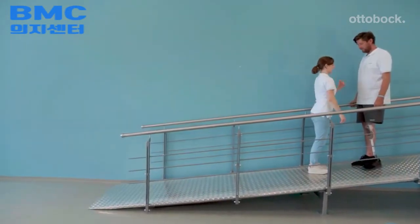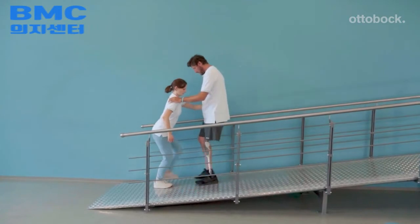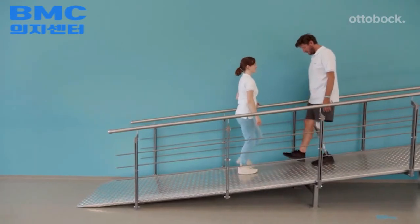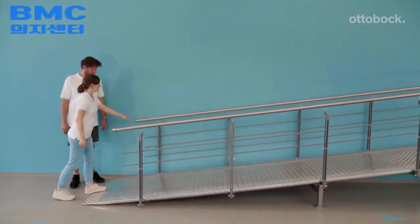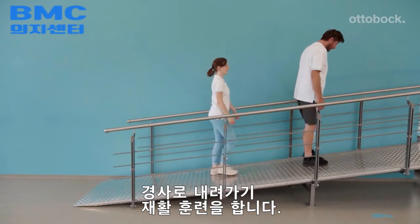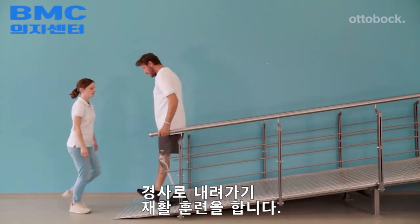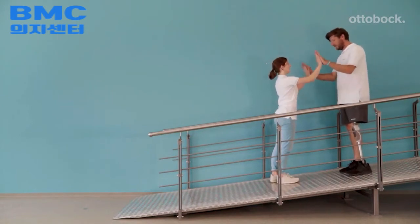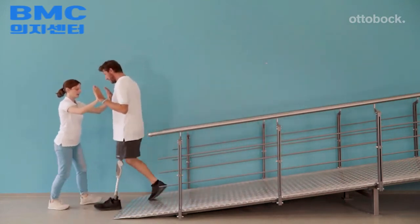With progress, the therapist reduces support but can still provide correction as necessary. When the model is confident enough, he should practice going down the ramp without assist. Change the side of the handrail as confidence increases. The steps should not be too big, as the model might go too fast and risk a fall. An adjustment of stance flexion resistance might be necessary by the CPO.